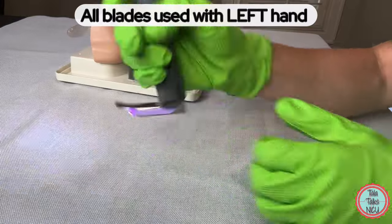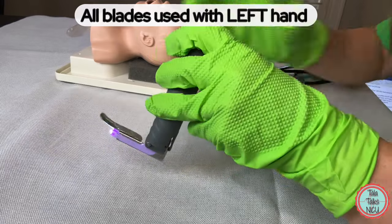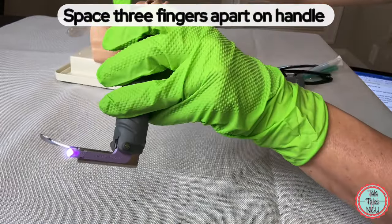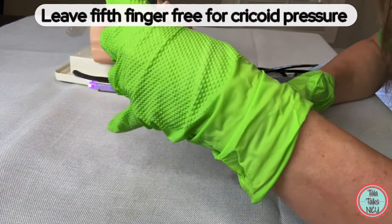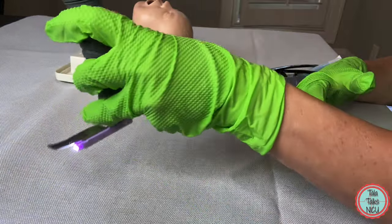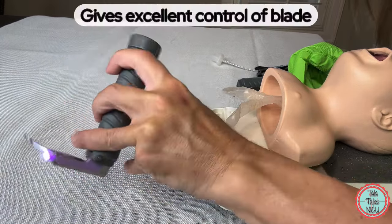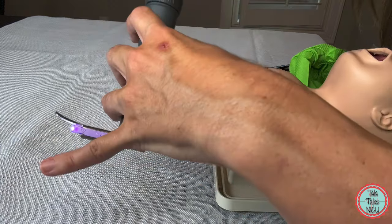Now let's grab the blade. Whether you're right-handed or left-handed, all blades are made to be held in the left hand — there are no right-handed blades. The best way to hold the blade is by using three fingers spaced out apart on the holder and then the thumb on the other side. That leaves your pinky finger able to apply cricoid pressure. Look at the way I'm holding this laryngoscope: one thumb on that side, three fingers spaced out — this gives you excellent control.